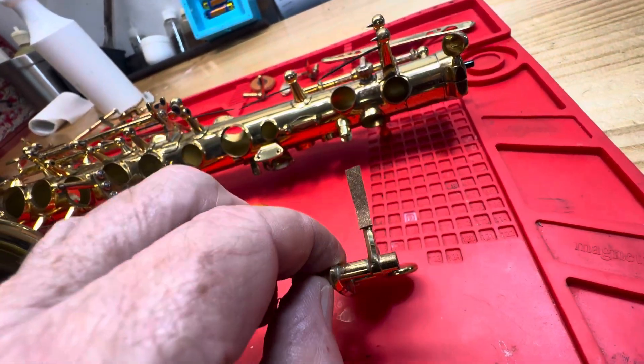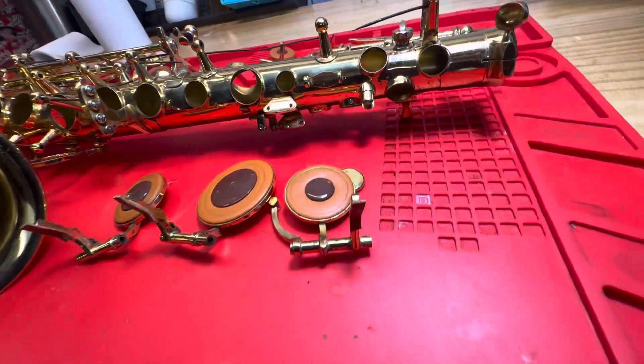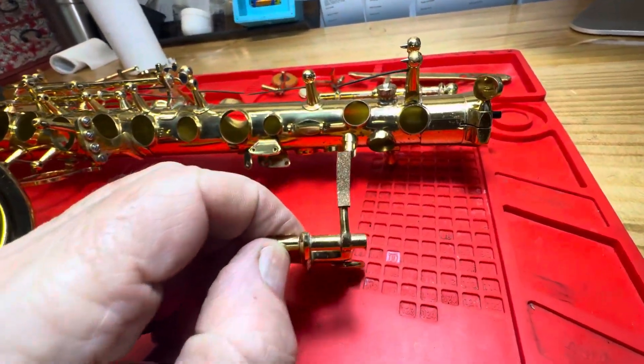So we've just put on some new tech — some new regulation tech cork — and we're going to cut it to the proper size. It's just still gluing.